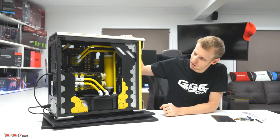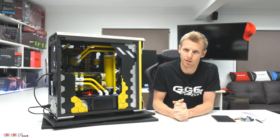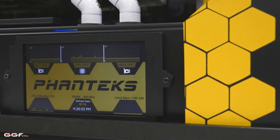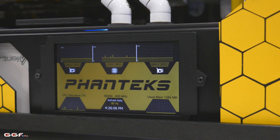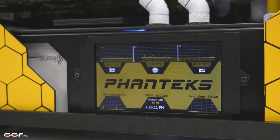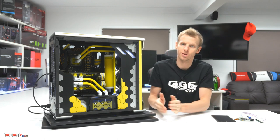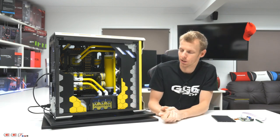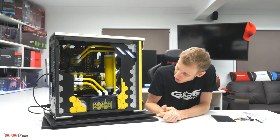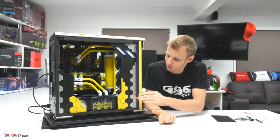I'll turn it on now and we'll get a close look at the panel itself. The system is booted up and the sensor panel is running on the screen. I set AIDA64 to auto-start and the sensor panel just pops up. These little panels come up as a secondary screen on your PC — if you're familiar with dual screens, you just drag the sensor panel onto it. The resolution on this one is 800x480, which might not seem like much but it actually has quite a lot of detail, which was surprising.